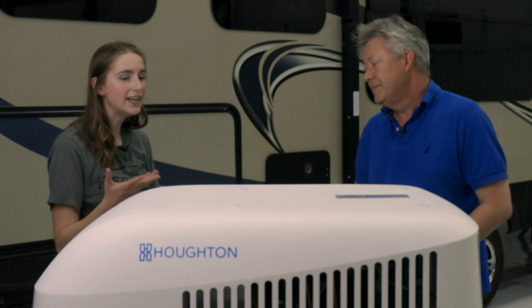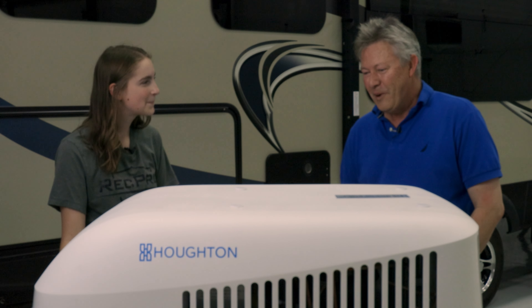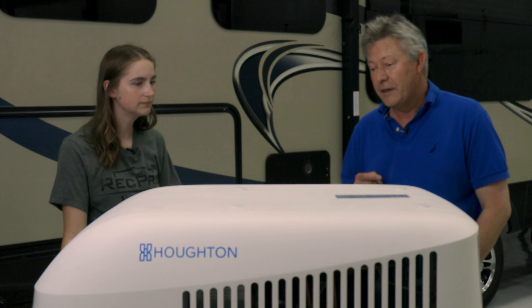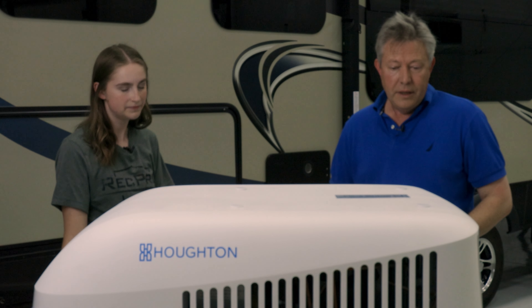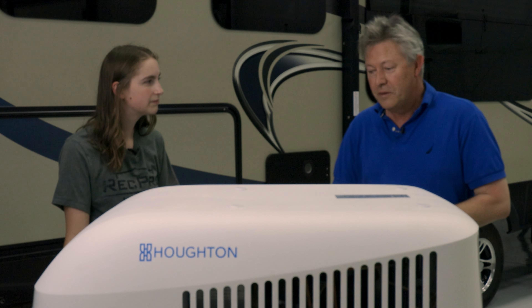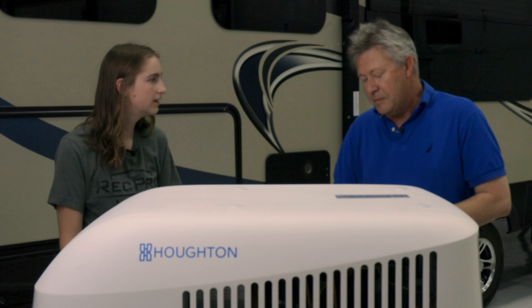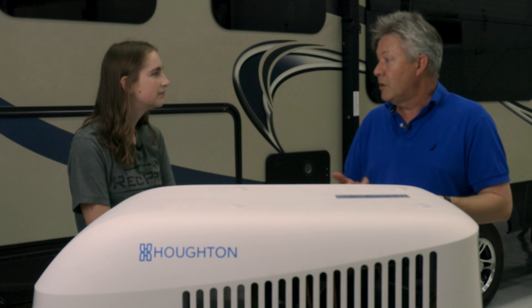Do you have any installation tips for this AC? Make sure that your roof is strong — board it up so that around the 14-inch hole it's really strong. Clean the top surface so that you can get good adhesion of the gasket. When you're putting all the plastic work in, you're able to cut little holes to make sure that the electrical cables can pass through smoothly. Apart from that it's pretty straightforward — we've designed it with the DIYer in mind, so it's easy to install.